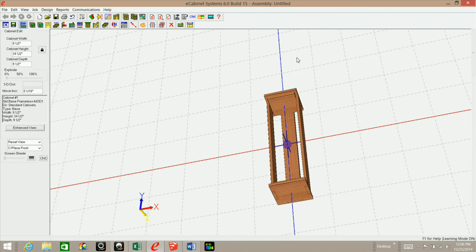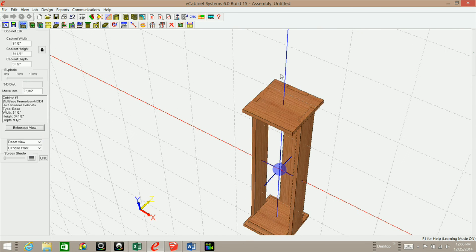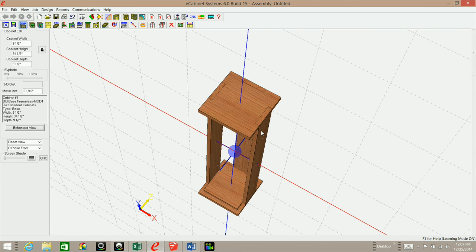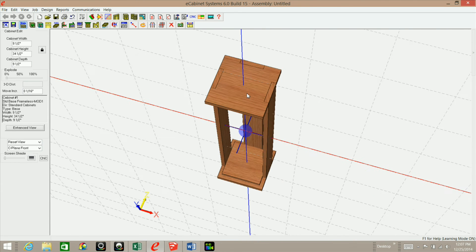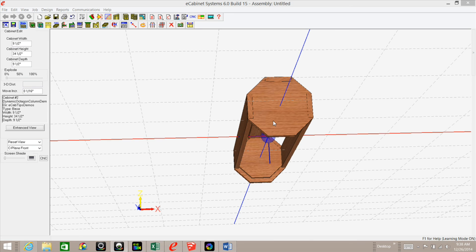And there it is. Now when we change the size of the cabinet, everything adjusts properly. We've got the tops inset just right — if we want nine and a half we type in nine and a half, no math required. That'll wrap it up for this first video on making a resizable octagon column. Be sure to check out part two, where I'll be making the cuts in Part Editor and constraining them in Constraint Manager. If this video helped you, please give me a thumbs up, thank you for watching, and please subscribe to my channel. Have a good day.